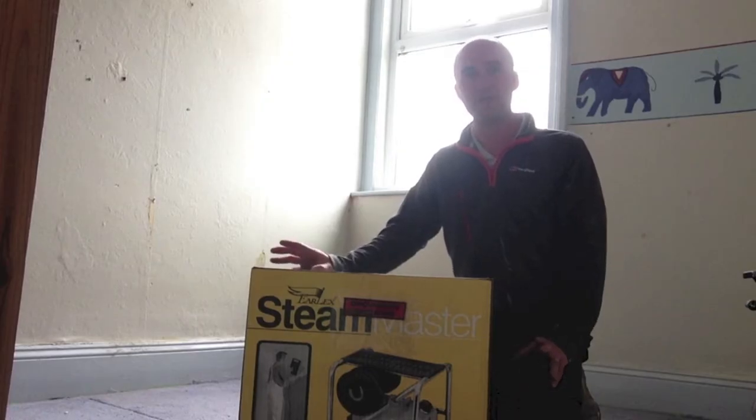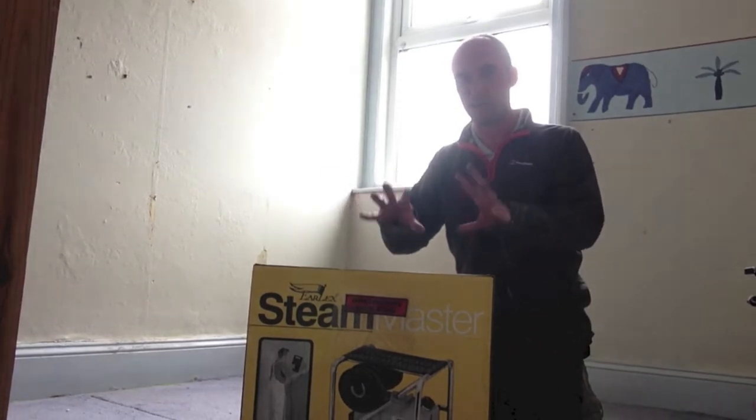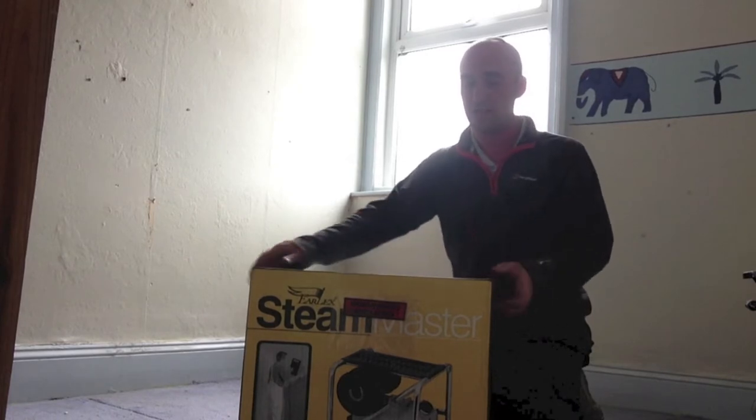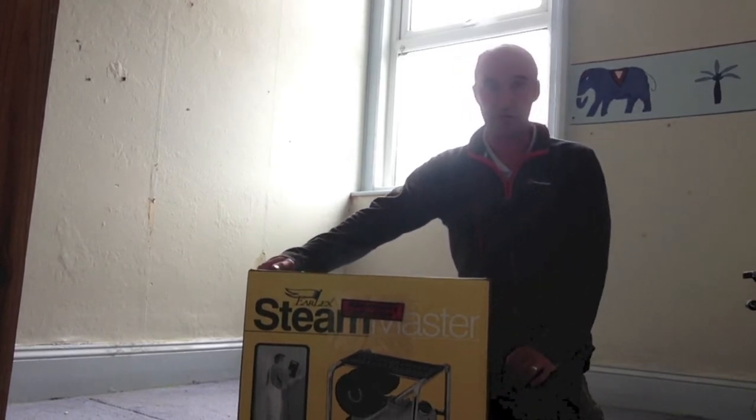Hello, I'm Rob from Rob Gardner Professional Decorators. I'm just going to do a quick product review and opening of my new steamer, an Earl X Steam Master 3, I believe.